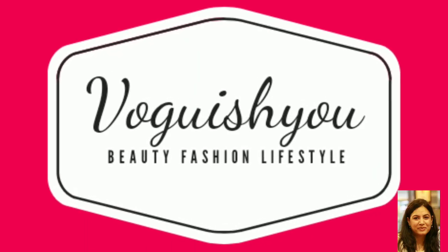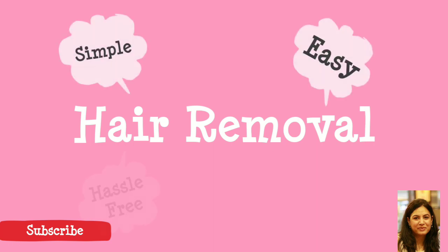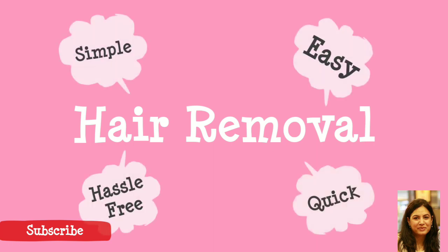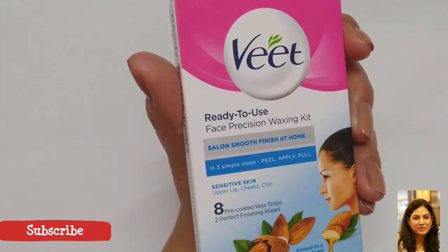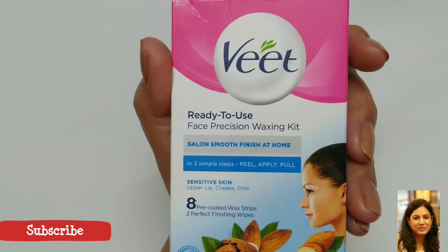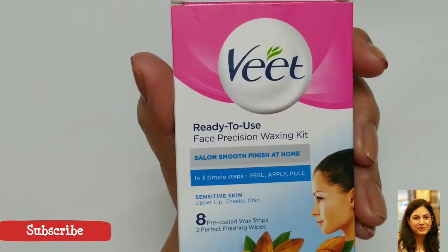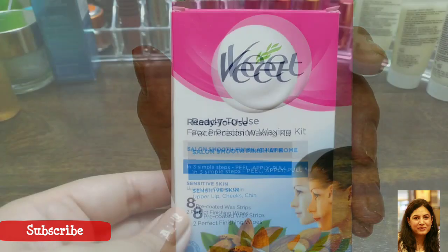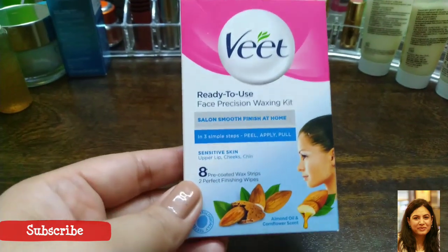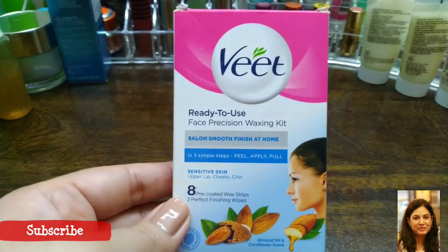Hey everyone, welcome to my channel. In this video I am going to share a product that will help you get rid of your facial hair — it's a simple, easy, hassle-free and quick way to remove your facial hair. The product I'm reviewing is the Veet ready-to-use face precision waxing kit. In this video I will tell you why to use this product and when to use this product, so watch till the end.